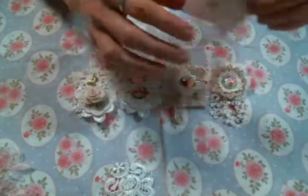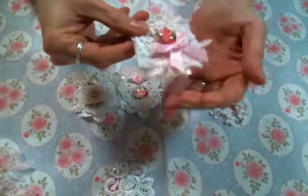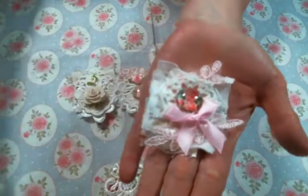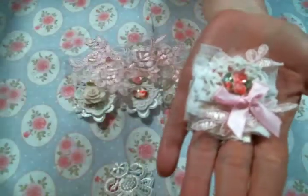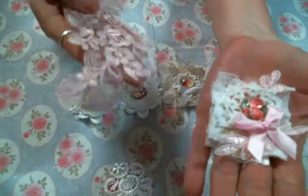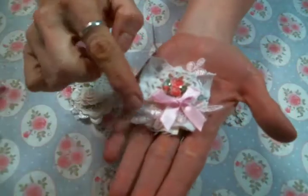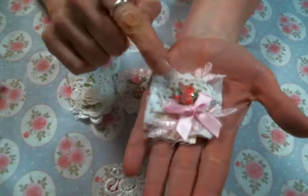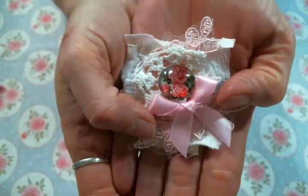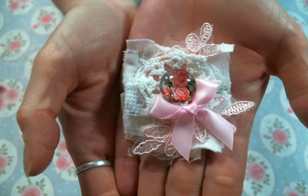I'm now out of the rose cabochons so I'm going to have to get more. This one I used a pink applique — similar to the pink wedding trim I used on the other one, but this was an actual pink applique from her store that I cut up and put in the background, with a doily on top, another beautiful cabochon, and a pink bow from my stash.